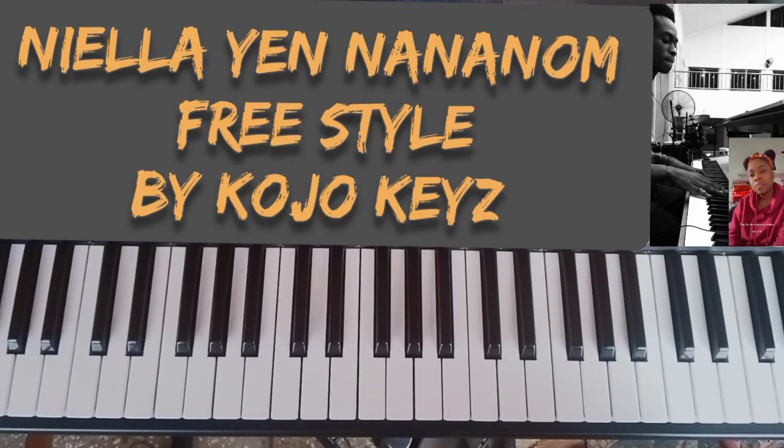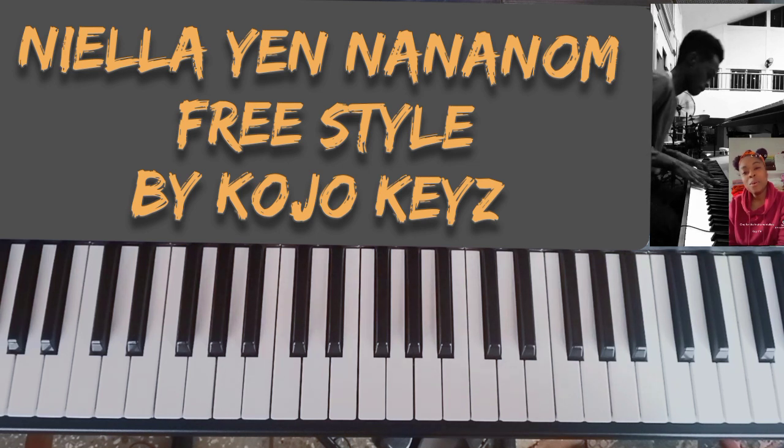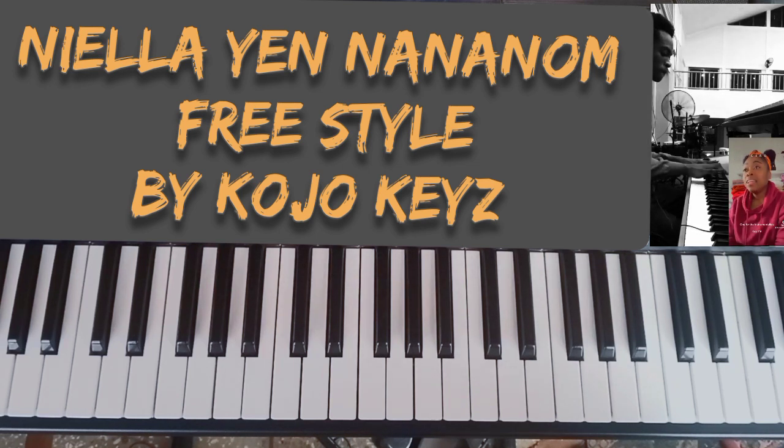Good day guys, I hope everyone is doing well. This is Kouaku Kies and I'm back with another video. Today I'll be doing a freestyle. This was actually a freestyle done by one of the young instrumentalists we have in the country. He's really good. He's called Kouaku Kies on YouTube — you can search him and watch some of his videos.